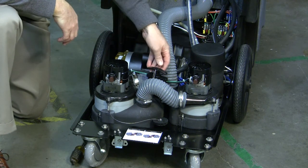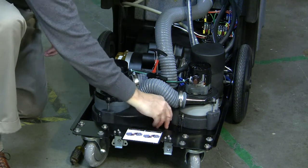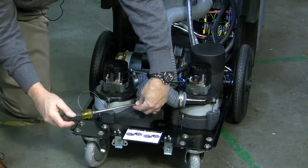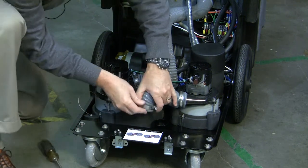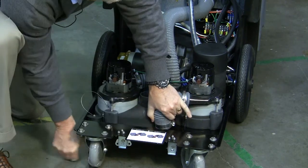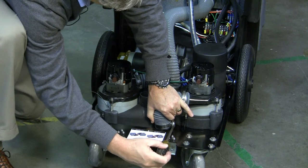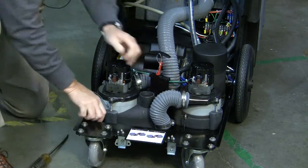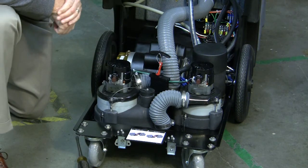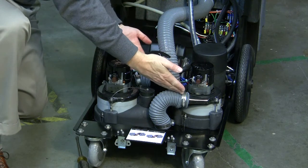To put the Nautilus vacuum in parallel, simply pull up on the gate valve and switch the plug and hose. You're now in parallel. Air will come in through this hose and then be split into two streams.